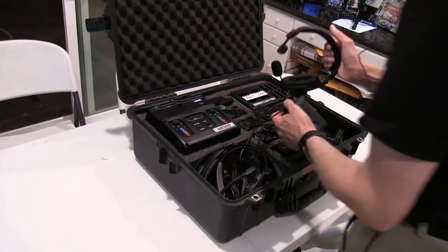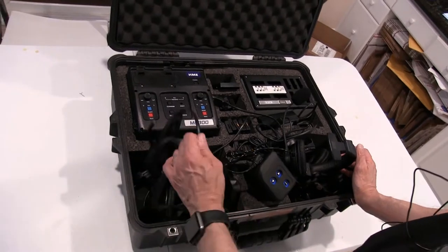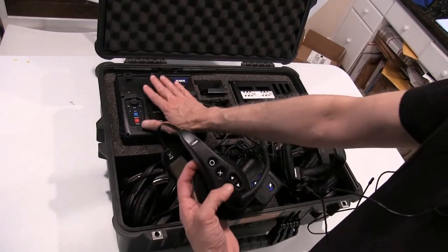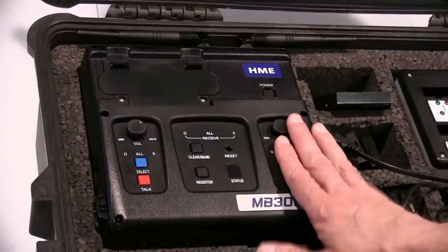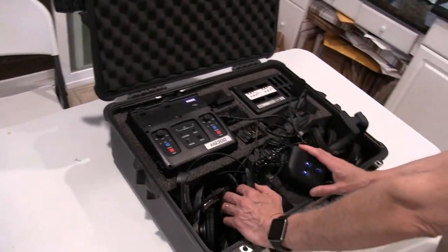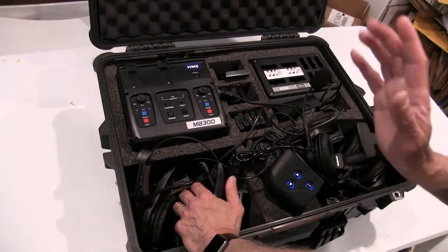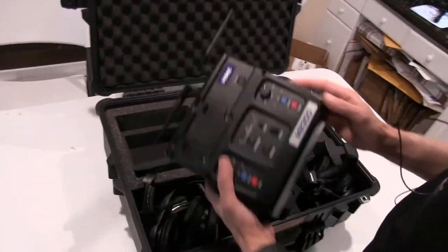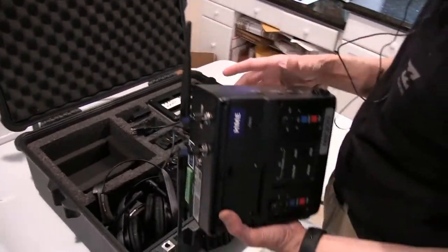In order for this to work, every single one of these belt packs and headsets — which are wireless headsets all in one — must be programmed to the base station. The base station can only handle up to 15 headsets, belt packs, or a combination, not exceeding 15. You have to make sure to clear whatever is registered before you proceed, because you have no idea how many have already been registered.